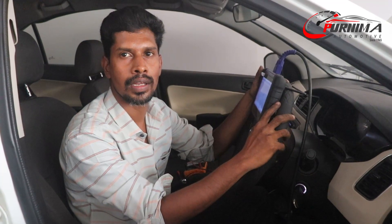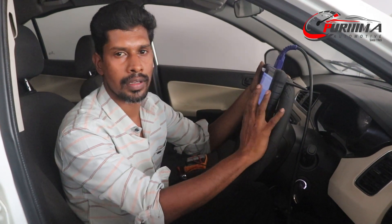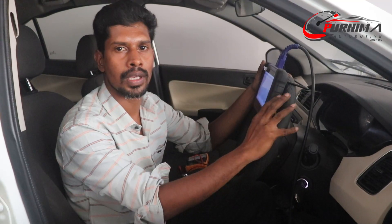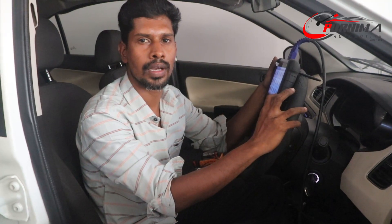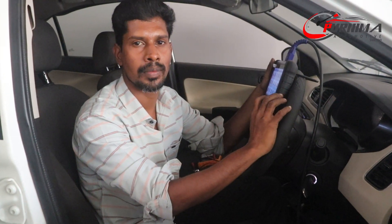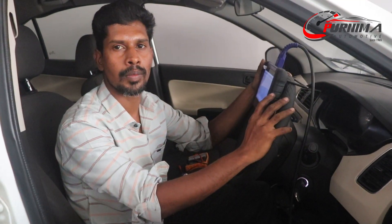We solved the problem on the vehicle — both the MAF sensor and EGR valve. The vehicle pick-up problem is now resolved. If you want advanced training in ECM and car vehicle scanning and other options, come and get training from this institute. Thanks to Purnima Auto Meter.